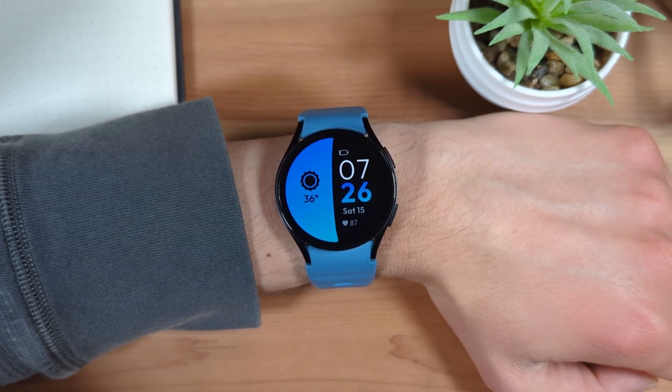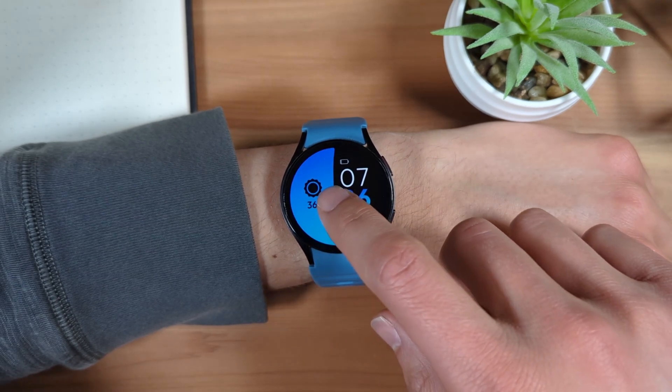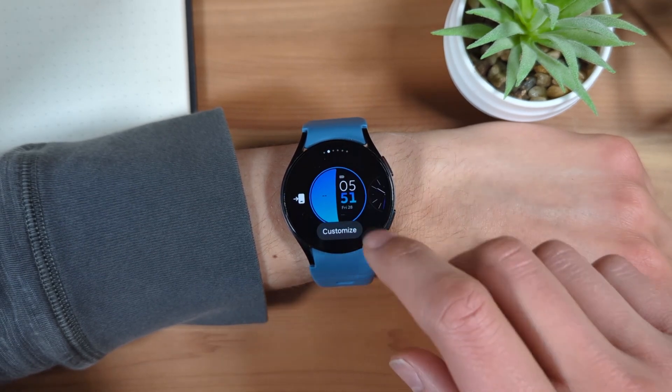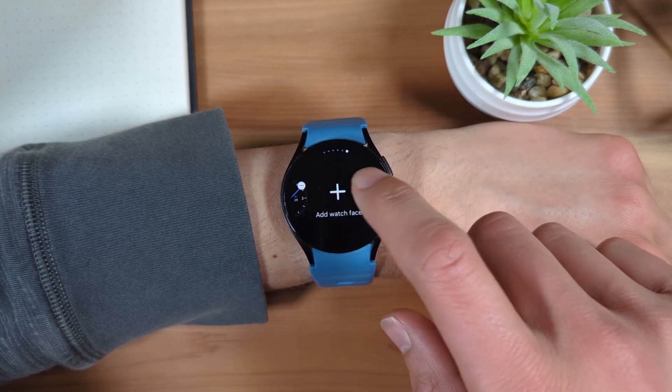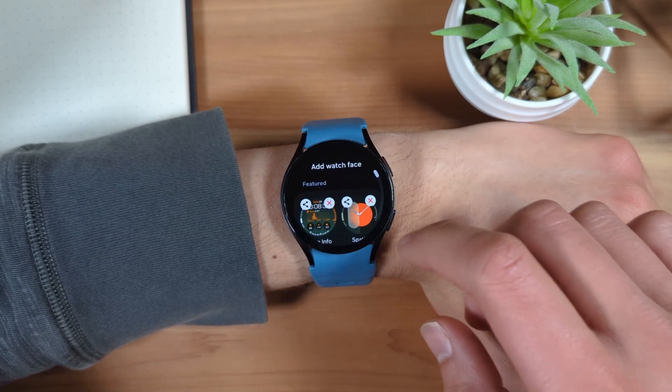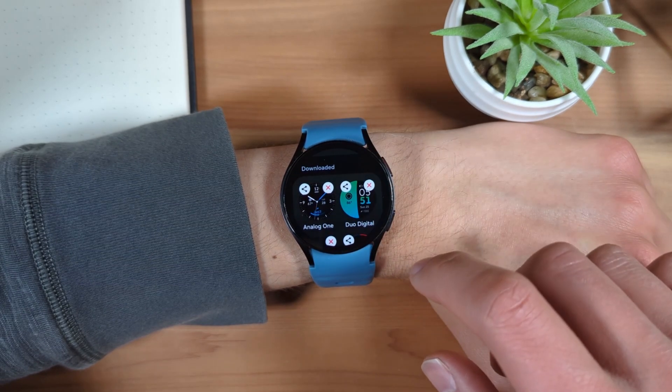You can also add more watch faces to the watch face list. Press and hold to open the watch face list, then go all the way to the right and tap the plus icon. From here, you can see all watch faces downloaded to your watch. Tap on one to add it to your watch face list.